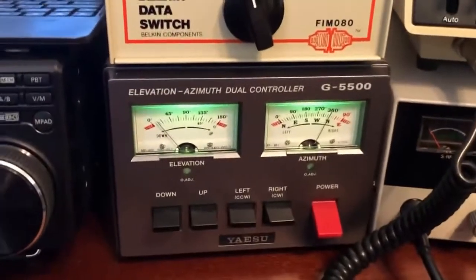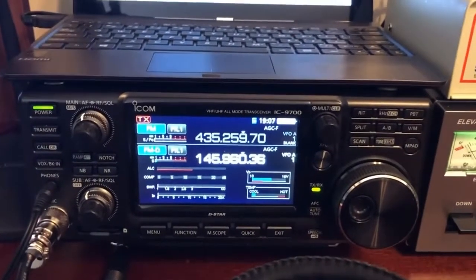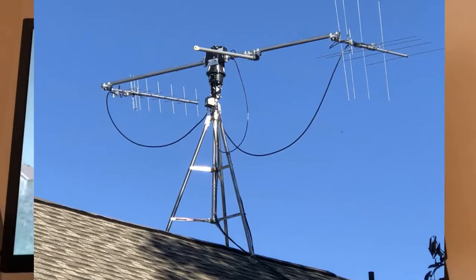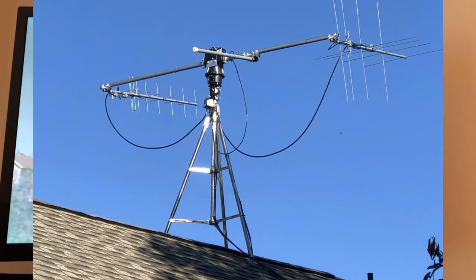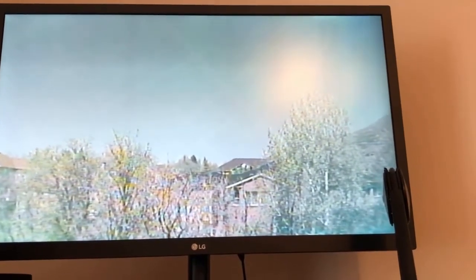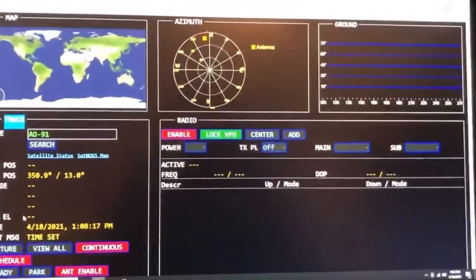We're going to use this to control the Yaesu G5500 azimuth and elevation rotors, the very popular ICOM IC-9700 radio, and the antennas will be the M2 Leo pack. Those are up on the roof — there's a camera mounted center with them so we can watch visually as they track the satellite.